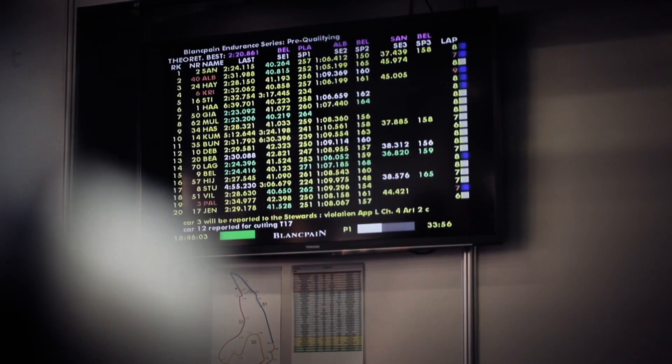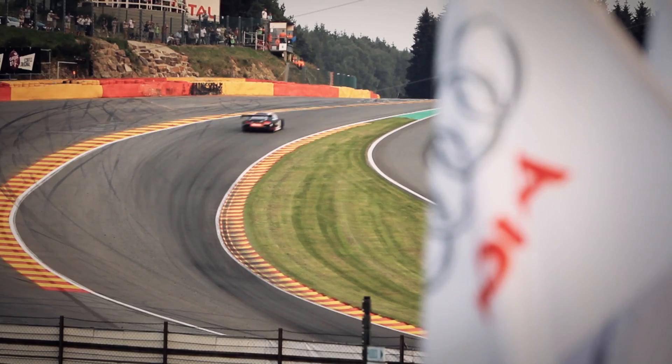The second one is okay, keep pushing. It works with a really great job. We changed quite a lot the setup from this morning, and now it seems much better — it's much more drivable. So let's see what we can do in the qualifying, pushing.